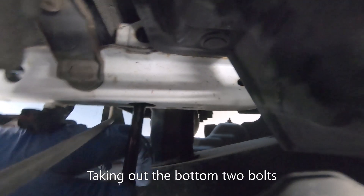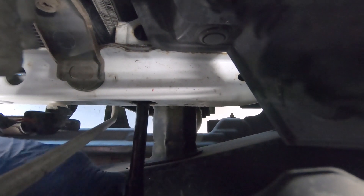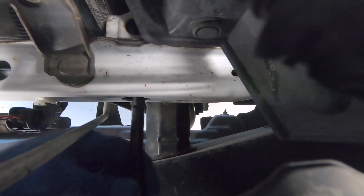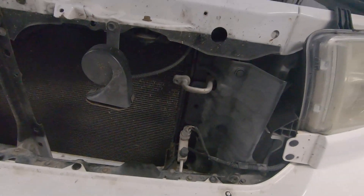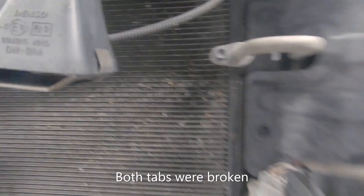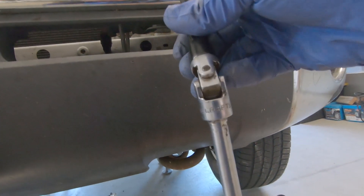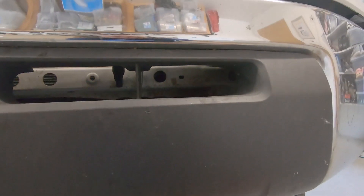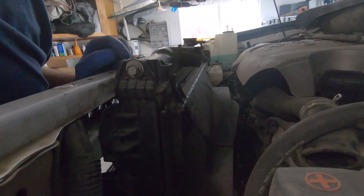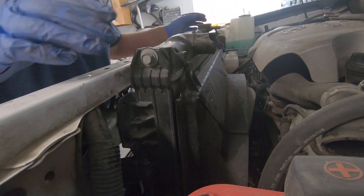I couldn't get to the bolt going through the bumper, so I had to put the ratchet in between the bumper and the frame. I think I got that bolt loose. I also forgot to remove these tabs — one came off by itself, I think they're both off now. I tried a universal and that seemed to work. I got the two bottom bolts loose. I don't know how I'm going to get them out, but let's see if the radiator comes up.